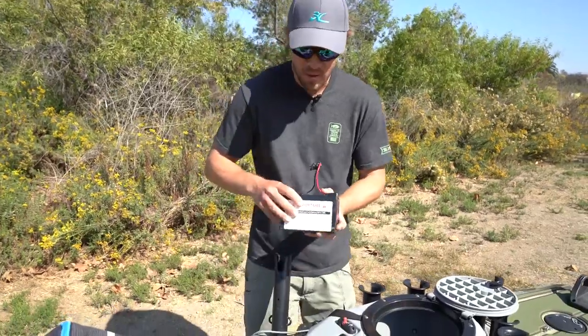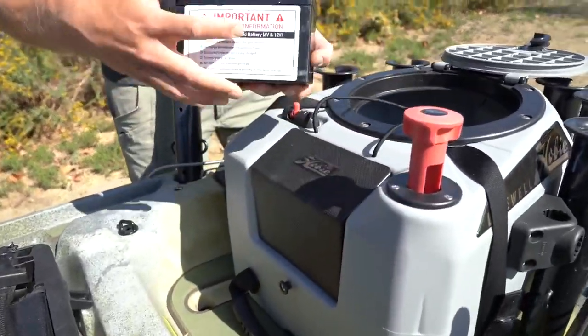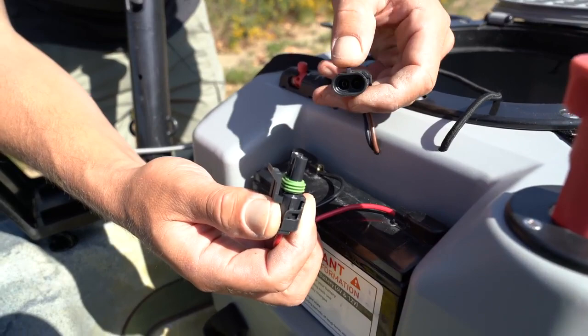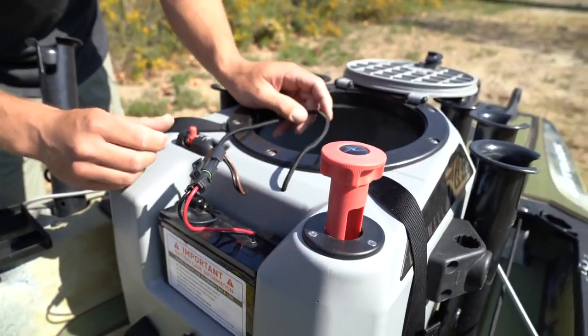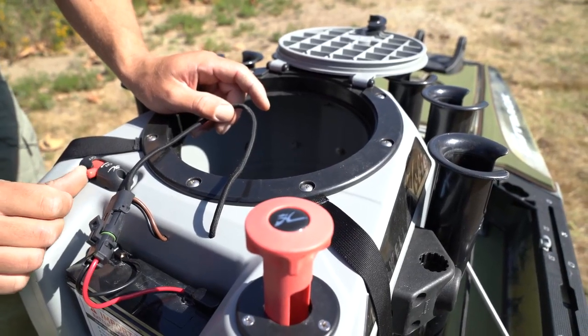Let's start off by putting the battery in there. There's a battery and a charger. There's a little warning system on here, and there are instructions inside the Live Well — please read them. The way you plug it in is there's a little horn and a piece right there; they connect and go together. If you want to check that it's working, you go right here to the switch, flick it to on, and you can hear the pump running.